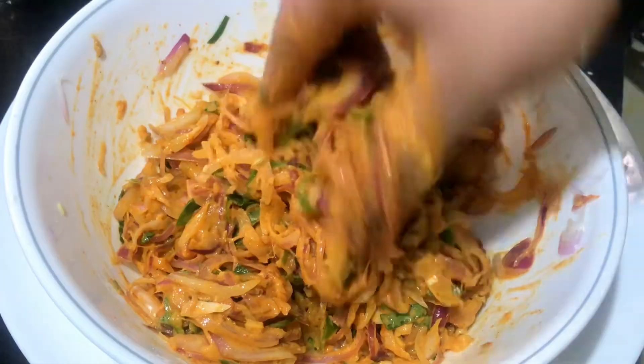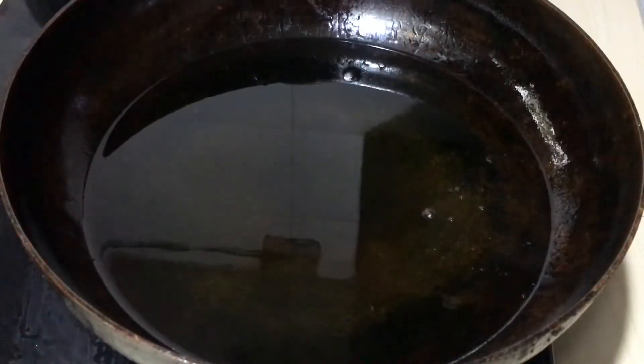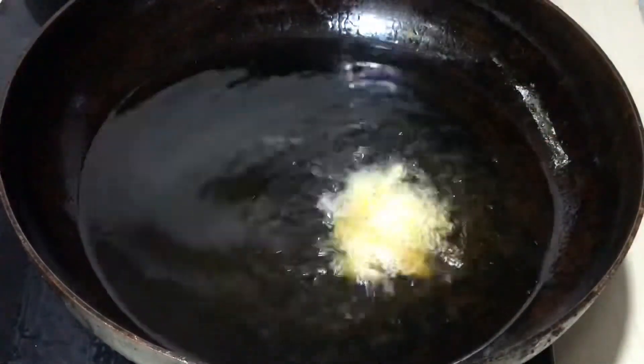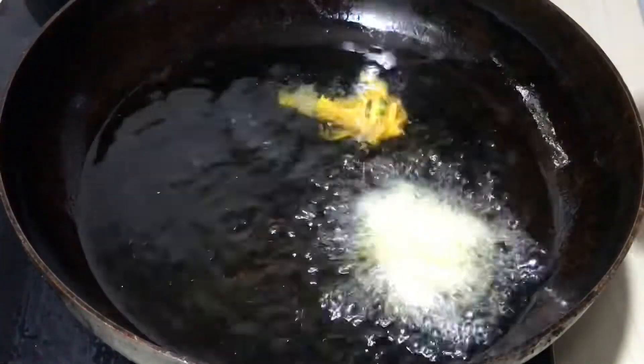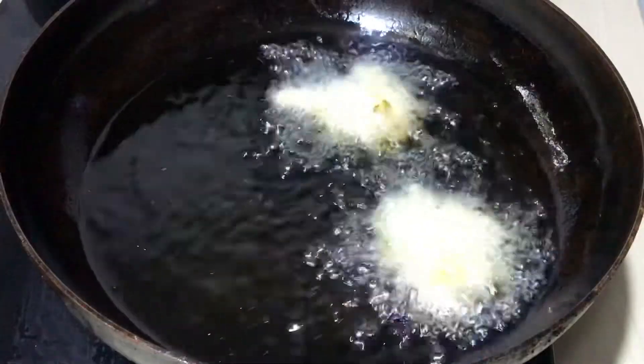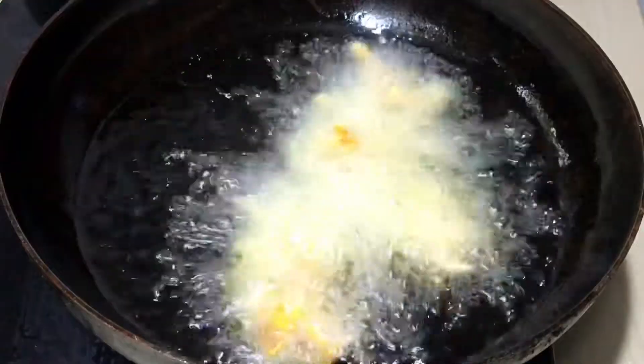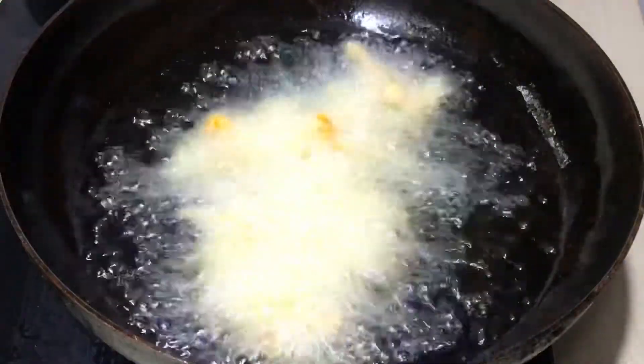I want to give you a rest. Let's fry it in the pan. If you're going to fry it with medium flame in the pan. If you want it, you'll fry it in the pan. This time, fry it in medium flame.